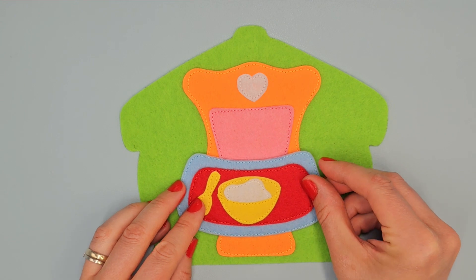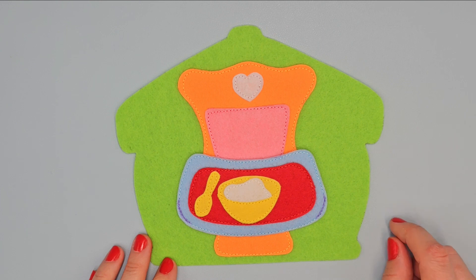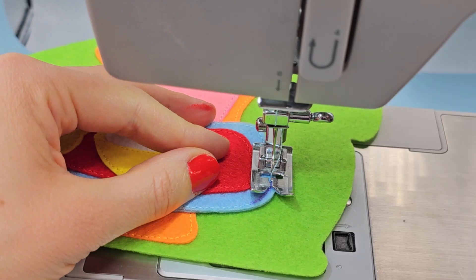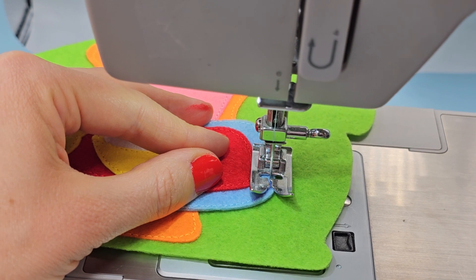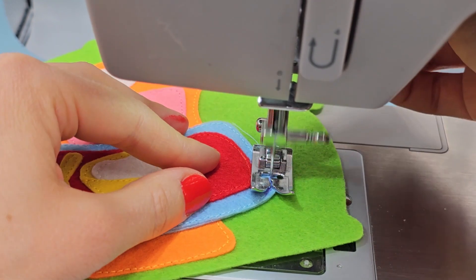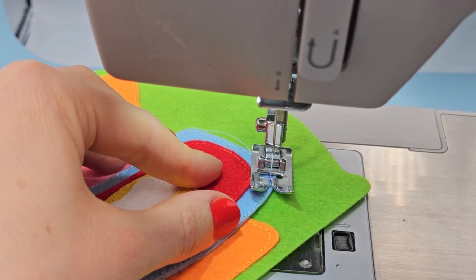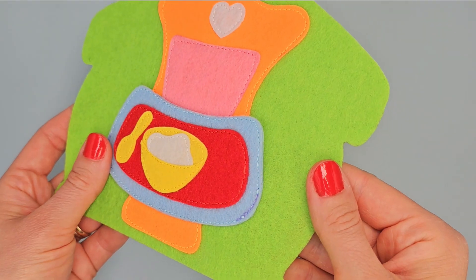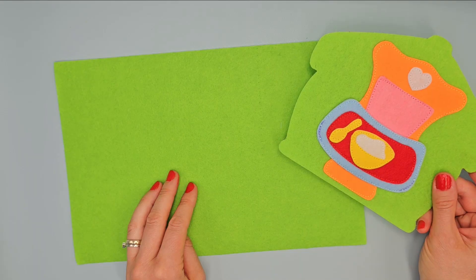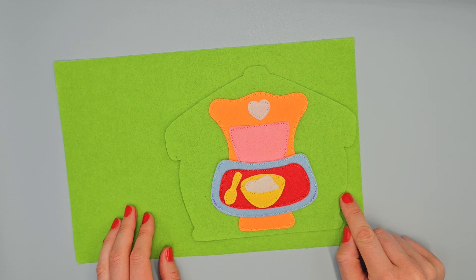Place this element here and sew only in these places using blue thread. Start sewing forward, then backward and sew on three times. Do the same with the ending. Place base page on green felt and sew the outer edge with green thread. The lower thread is also green.